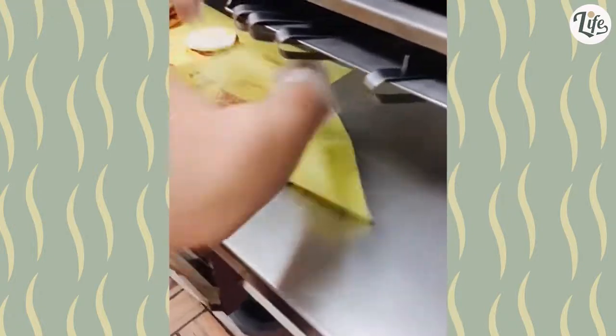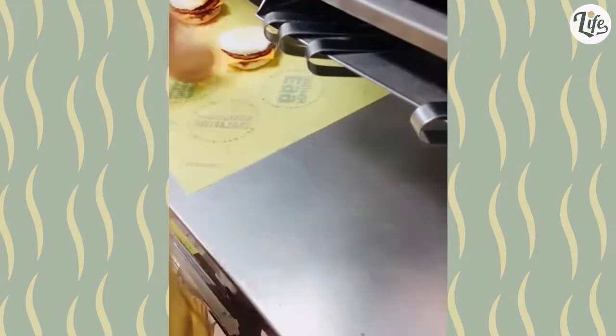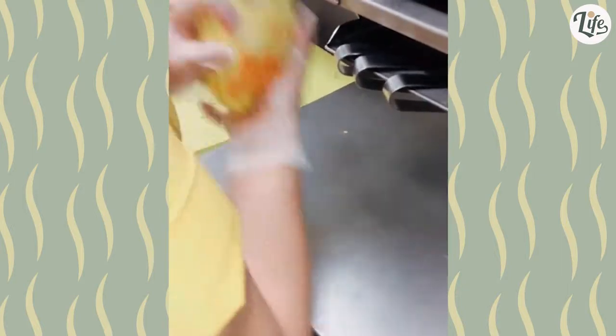Everyone likes to complain that their burgers aren't being served quickly enough. Well, this is what's going on behind the scenes. So it might be nice if we can give them some slack when orders pile up.